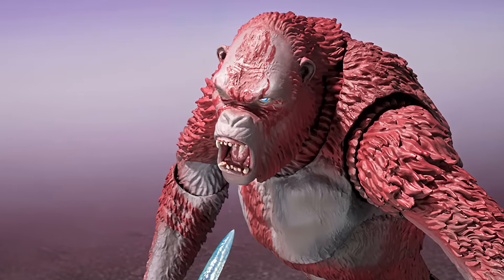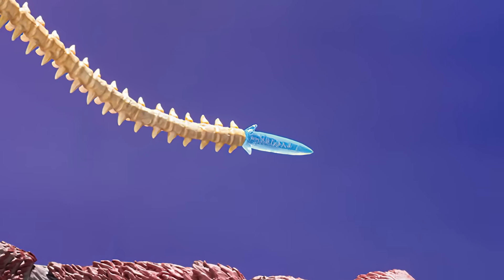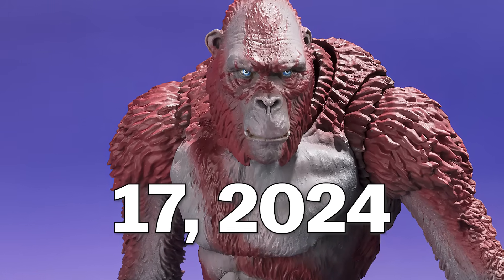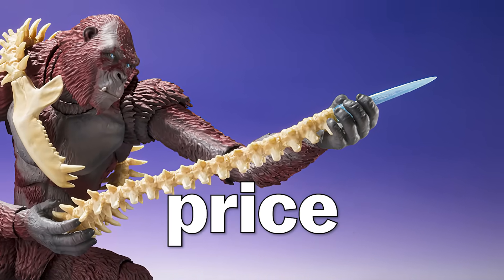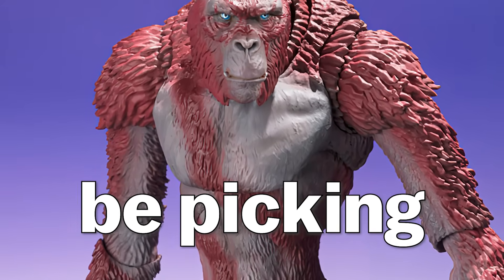I want to see MonsterArts Tsuko next. Aside from the roaring head, Scar King's a great figure. But I want to see what Haya Toys does with Scar King. MonsterArts Scar King releases in Japan in December 2024. Pre-orders start on May 17th, 2024. It's 12,100 yen, which is about $78, but the US retail price will be around $120. Let me know your thoughts — will you be picking this up?